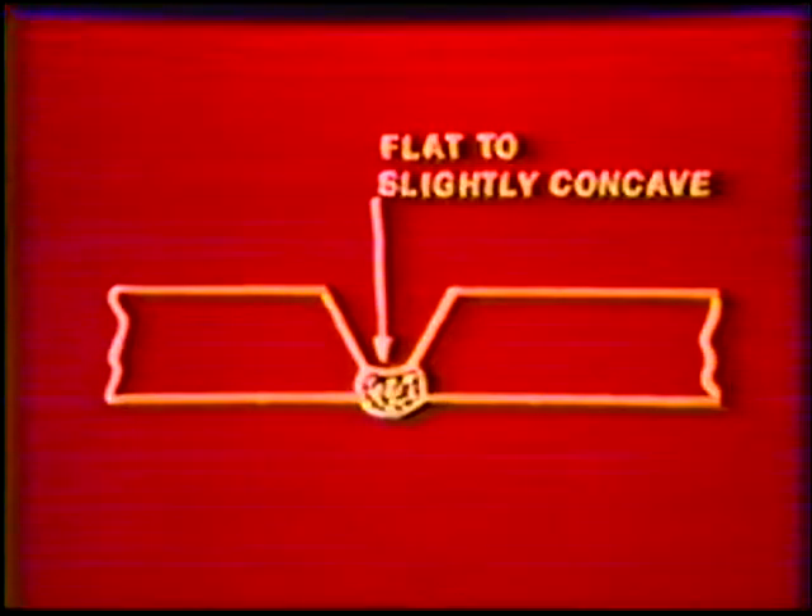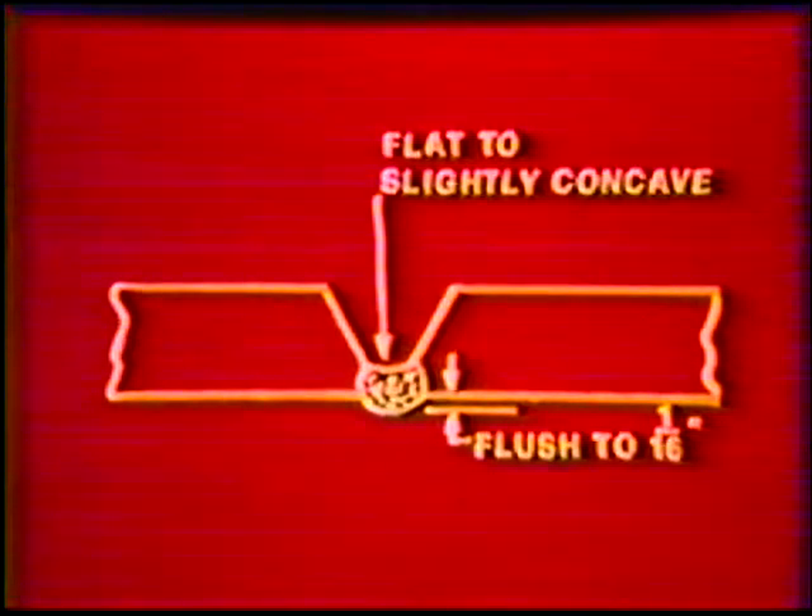Hold the torch motionless until the high pulse time is complete and the arc dims. Then move upwards during the low pulse time to the near edge of the crater. Pause until the high pulse is complete and then move again. Weld from 6 to 12 o'clock for both halves of the pipe. The resulting weld should look similar to a series of overlapping spot welds on both the face and root side, and should be flat or slightly concave. Root reinforcement should be flush or a maximum of 1/16 inch.